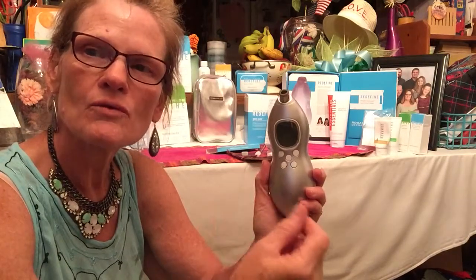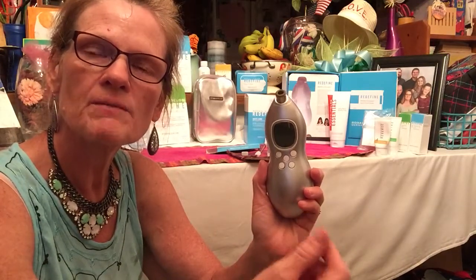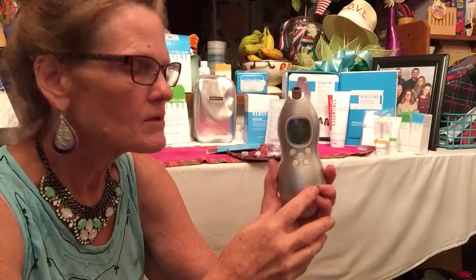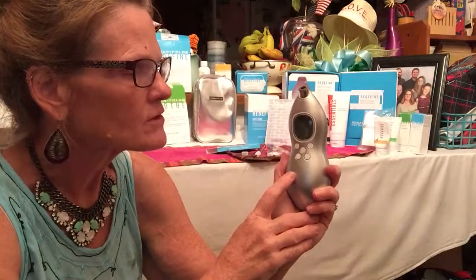You can go on the Solution Tool, go all the way through to the end, put in your name and email address, and it will recommend which regimen is right for you. You can also contact me at any time and I can help you through the solution tool — it will email you the recommendation. You can click on that link any time to look at more products. But today, we're talking about the Macro Exfoliator.